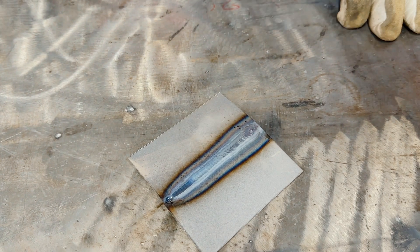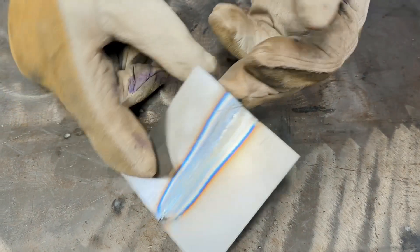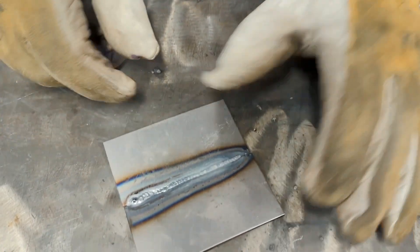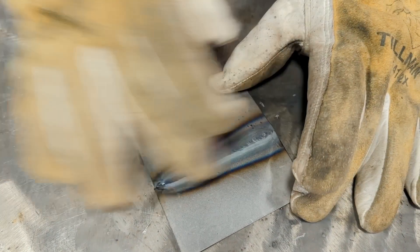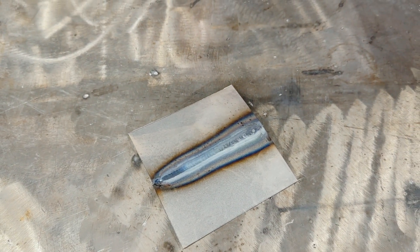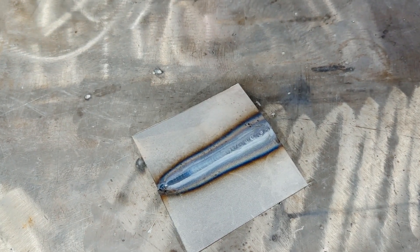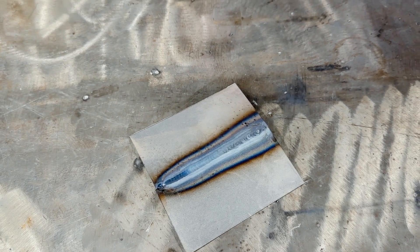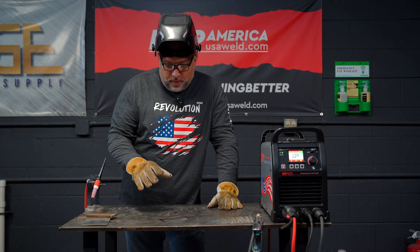Our pulse settings were so cold that we ended up using all of the pedal — 120 amps max. But you can see we have full penetration all the way through and a nice uniform bead. This feature comes in especially handy if you weld reactive metals like stainless or titanium. It really helps you control your heat input, and you can set your low-speed and high-speed frequency and pulse parameters to your liking.